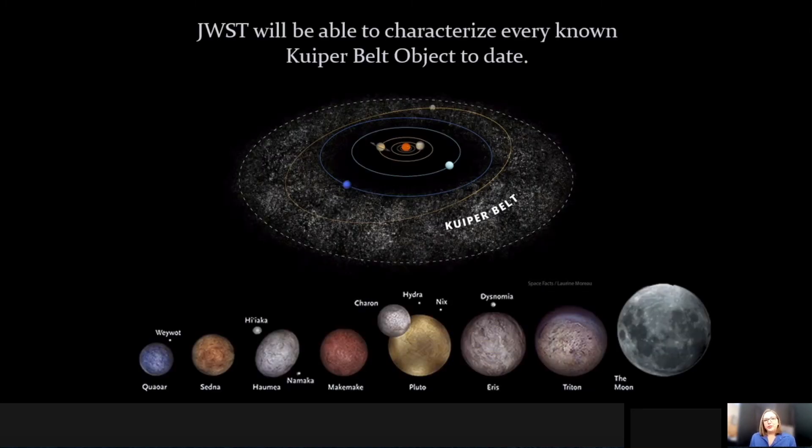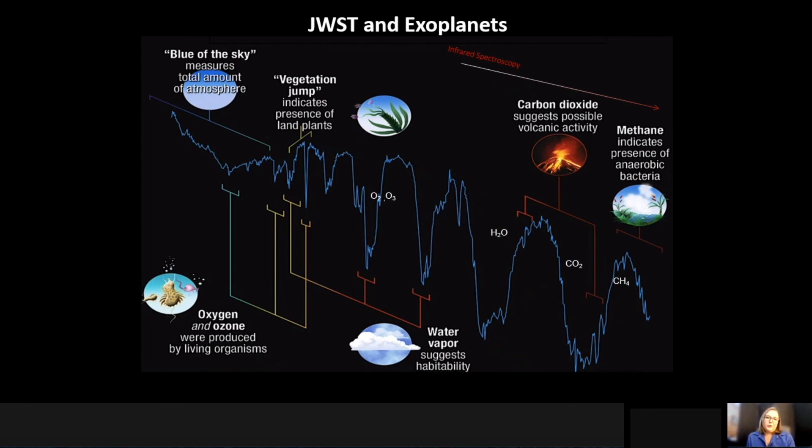The real bread and butter for James Webb in the solar system is actually the outer reaches of the solar system in the Kuiper Belt. This is where small primitive bodies exist and are considered to be relics of when the solar system actually formed. Not only do they include some of our favorite small bodies like Pluto and other minor planets, but it also includes a wide range of objects that vary in size down to tens of kilometers. And of course, JWST will also be studying planets outside our solar system — those planets that have been discovered around other stars in our galaxy.